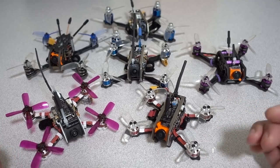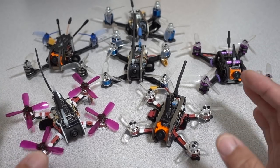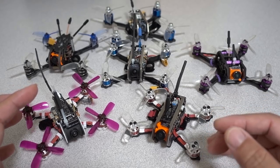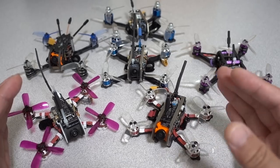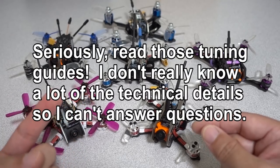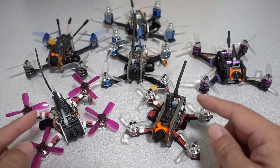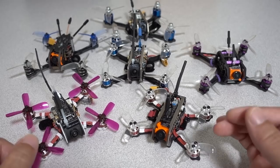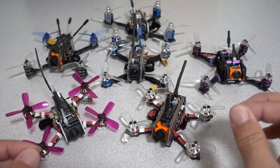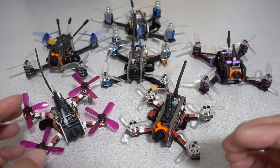One thing updated in the 3.5 default configuration is that all the notch filters are turned off by default and the dynamic filter is turned on by default. How much you need to adjust these depends on how clean and noisy your craft is. For five-inch quads you can just flash Betaflight 3.5 and fly on the defaults, but for micros I found I had to tweak things for the higher KV motors and smaller props.